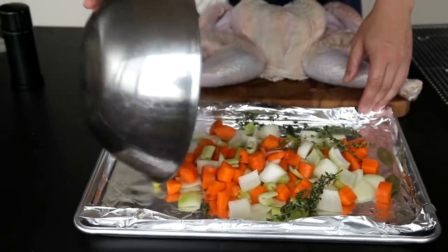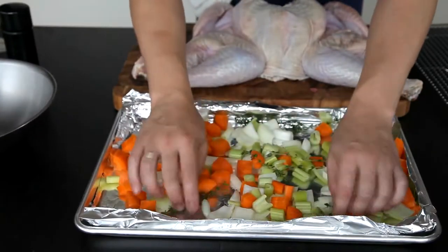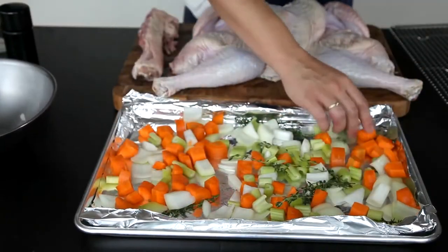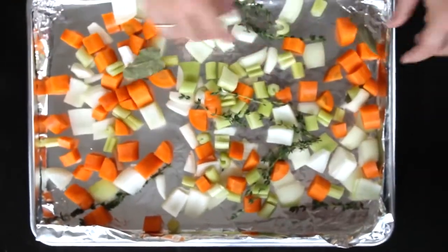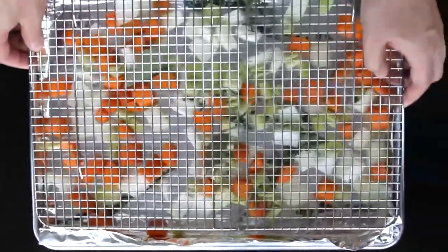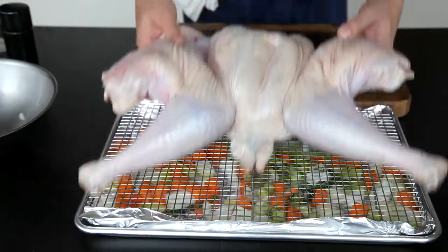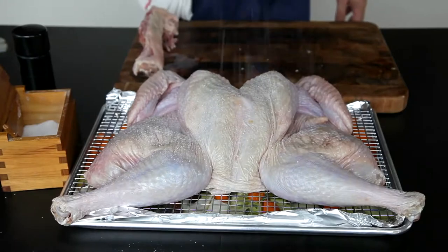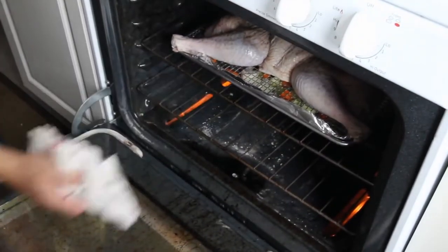Line a rimmed baking sheet with aluminum foil and scatter some diced vegetables on top of it — onions, carrots, and celery, along with some sprigs of thyme and a couple of bay leaves. These vegetables not only add flavor to the drippings, but they also release enough moisture to prevent your drippings from scorching. Set a wire rack on top of the vegetables and then arrange your turkey on top of it, and season it well with salt and pepper. Then throw it all into a 450 degree oven and set your timer.